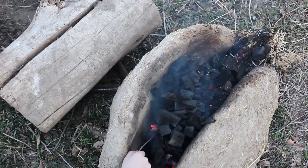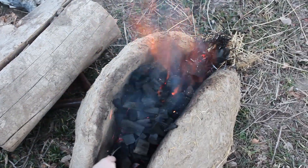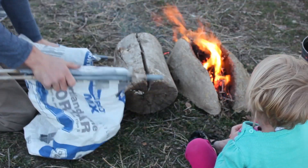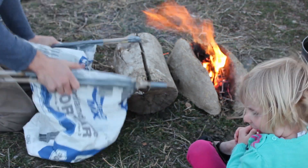As we start to pump the bellows, you can see that the flames reach higher. That's because of the increased oxygen, and it's exactly what we want to see. The heart of the fire will burn hotter because of the bellows.